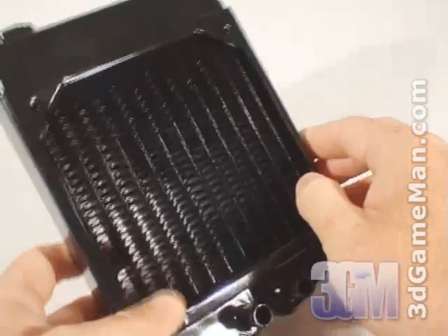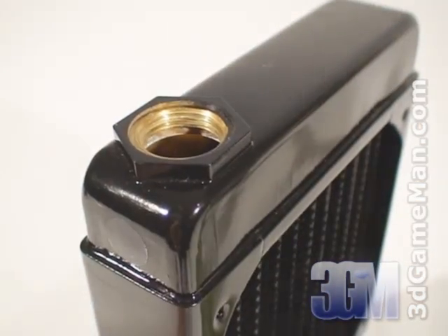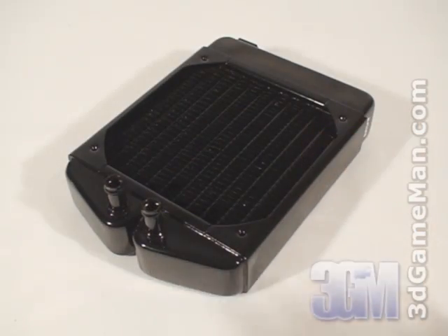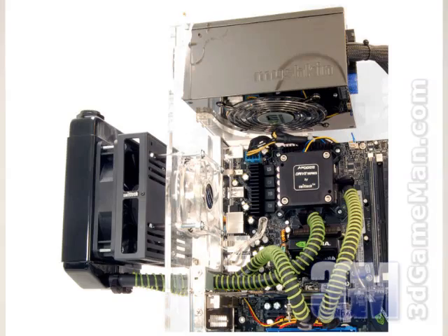The reservoir can be easily filled with coolant by removing the cap at the top of the radiator. The radiator can be mounted inside the case if there's room; otherwise, it can be installed outside the case using the optional Radbox.